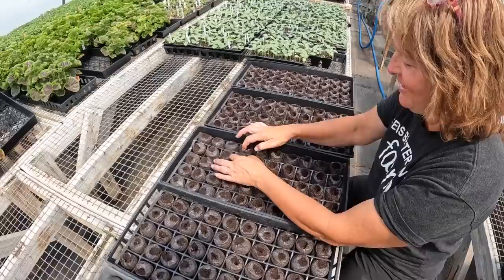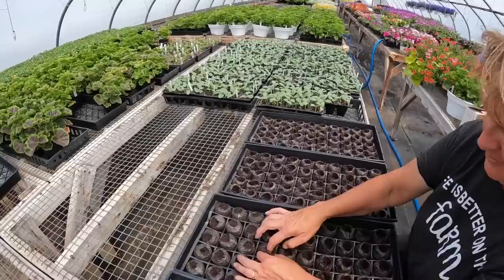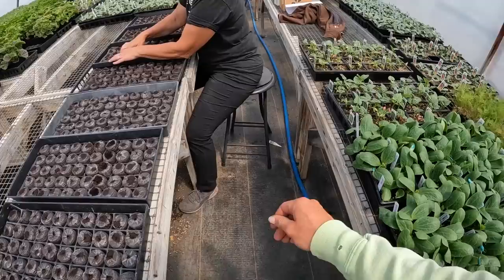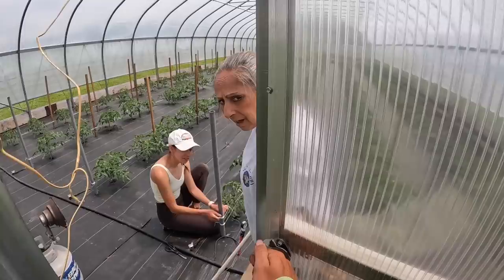It seems like a fun job, but after you do 10 of them, it's not so fun anymore. The only thing we have to be careful of is that when opening them, we don't split them in half. Sometimes it happens a little bit, but we don't want to do any more than we have to. Once the plant starts to grow and establishes roots, it kind of holds it together better, and it's not such a big deal.